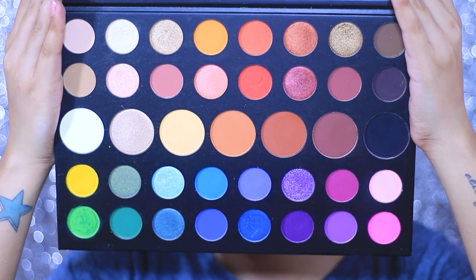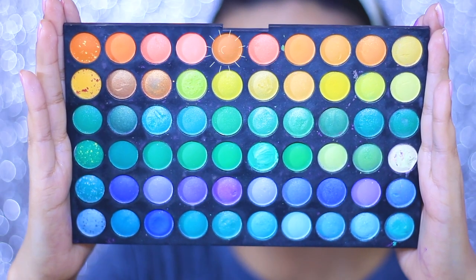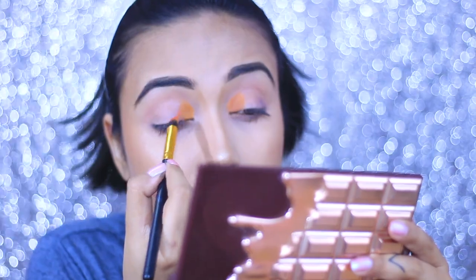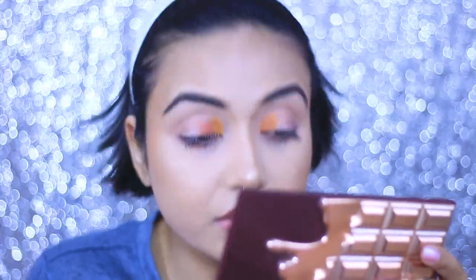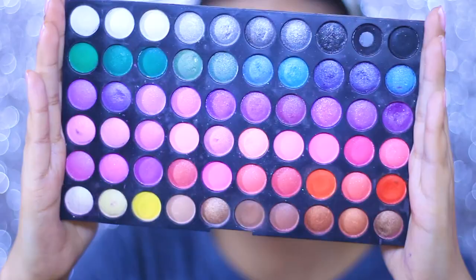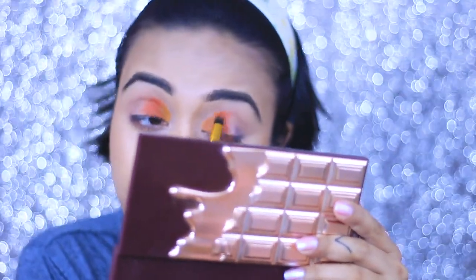Without further ado, let's jump right in. First I'm dipping into the James Charles palette, the shade called 518, and placing it in the inner corner of my eye. For the other eye I'm taking a shade that looks pretty close from MIB and placing it in the inner corner. Next, to create a nice gradient, I'm dipping into the shade called Rusted from the JC palette and placing the color right beside that orange shade. For the other eye I'm dipping into a color that looks like an exact dupe for the JC shade.